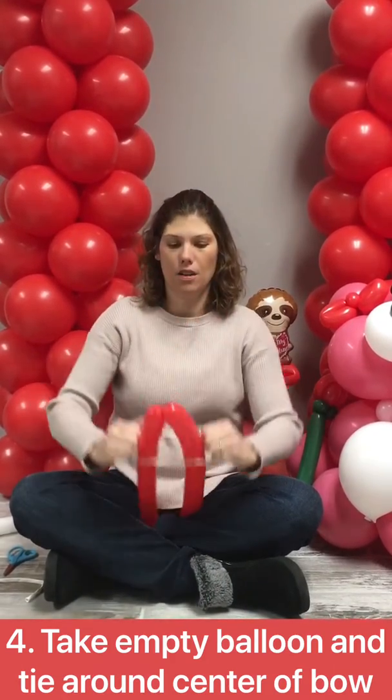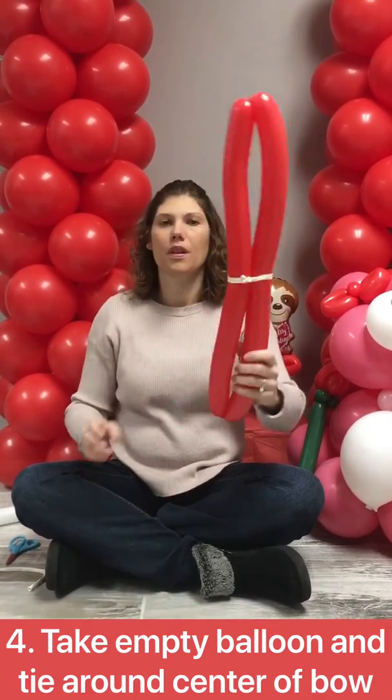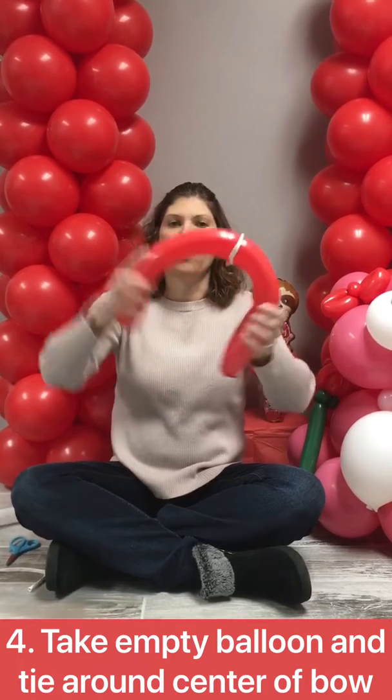Once you have that, I kind of stretch it out a little bit. This is gonna be the start to your bow.